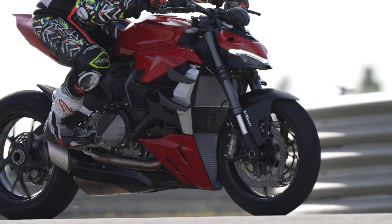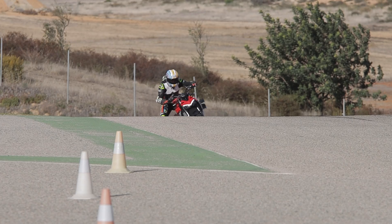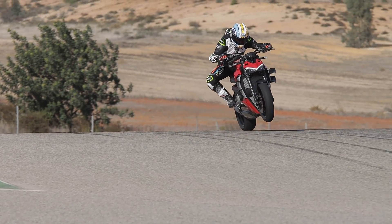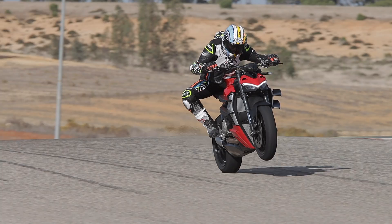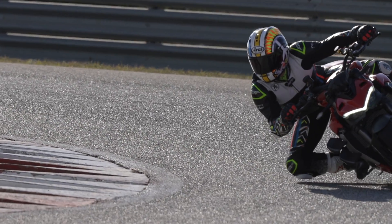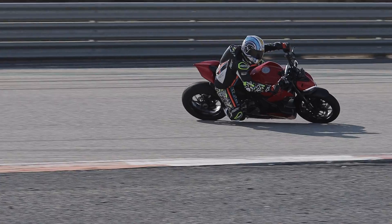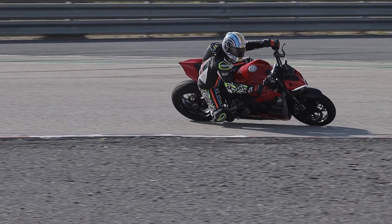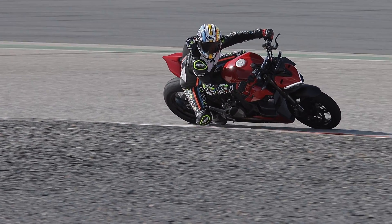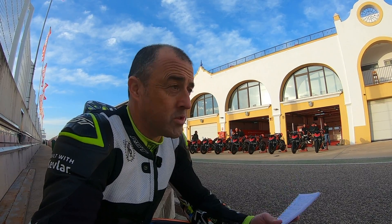Ducati calls this the entry into the Streetfighter world, but it's 153 horsepower — that's more power than Foggy had in his 916 superbike. Even in wet mode it's still over 100 horsepower, which was roughly 916-level power back in the day. So even though this is the entry-level Streetfighter, it's still phenomenally quick and really good fun. In the UK it's going to be around £15,000, with pricing varying in Europe, Australia and America.